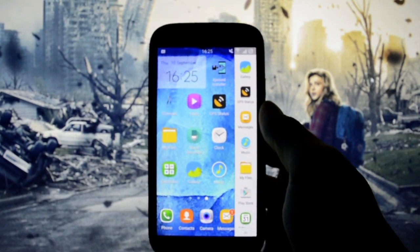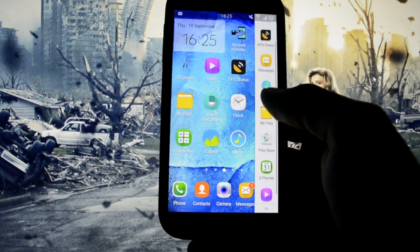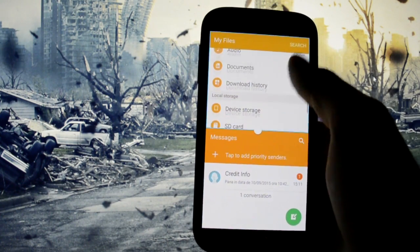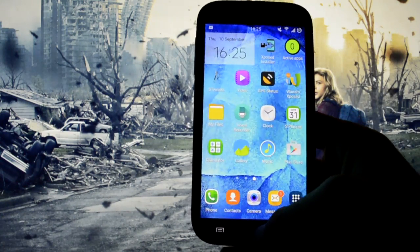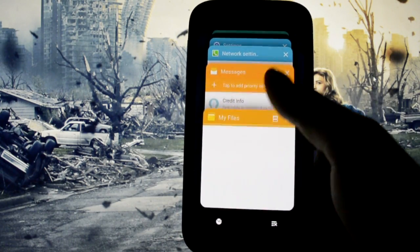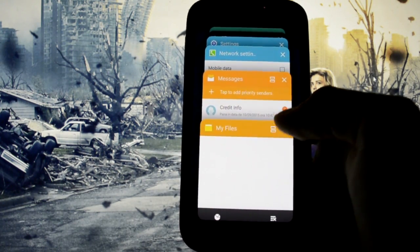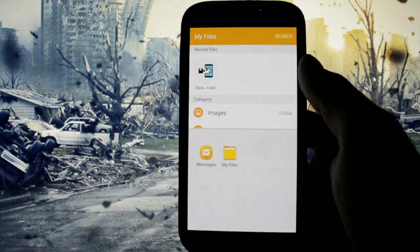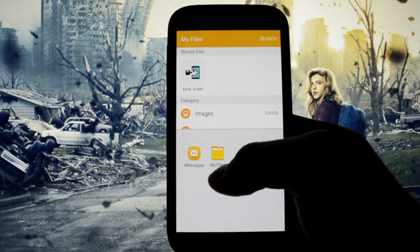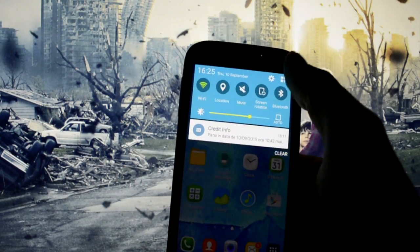Multi-window is perfectly working. I'll show you two ways of getting into multi-window. One is by pressing the back button and swiping like this, and you have two fully working windows. Another way is by going into the Recent Apps panel — there is some lag here — and then you can long press or use the multi-window icon. The app is put on the top part of the screen and you can select another app for the bottom part. That's how you enter multi-window.